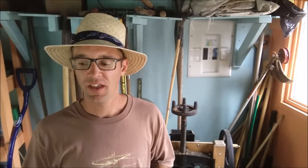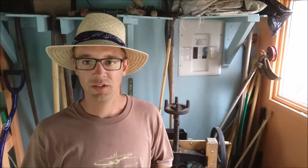Hey everybody, Ken here at Silver Creek Nursery. I'm just getting ready some spray for the orchard and the nursery stock.